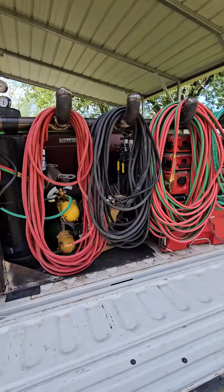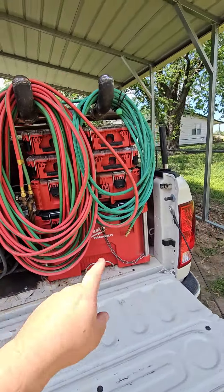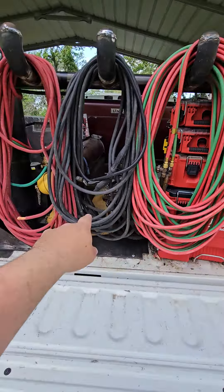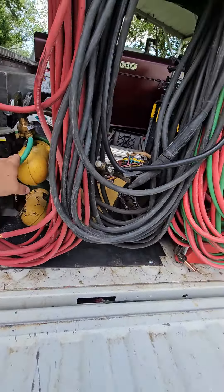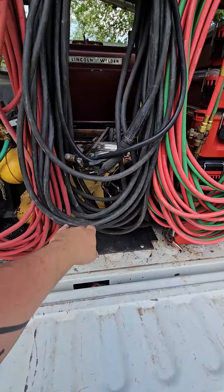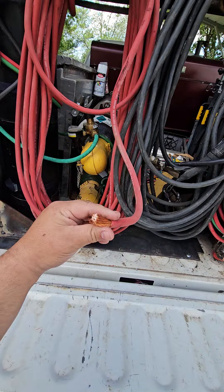I built this lead holder yesterday. We got 50 foot of shielding gas — it's this 75-25 right here. And we have 100 foot of oxygen-acetylene, then we have 100 foot of ground, and 100 foot of positive here.